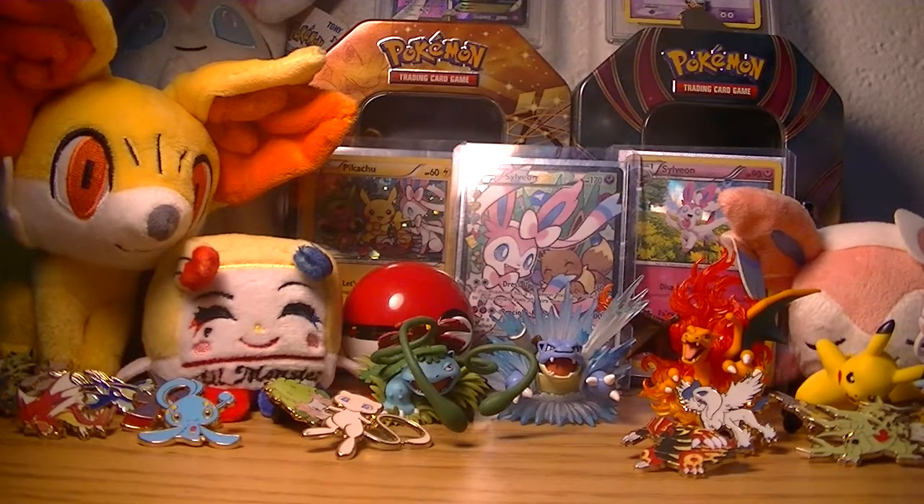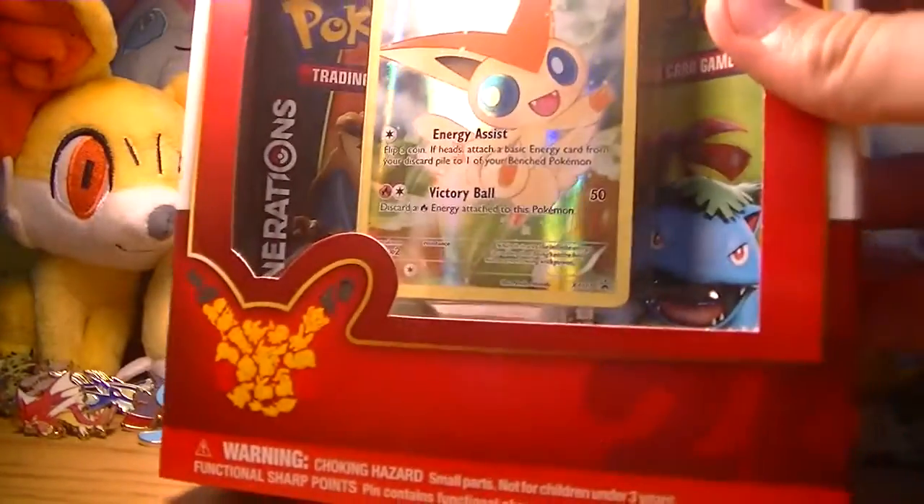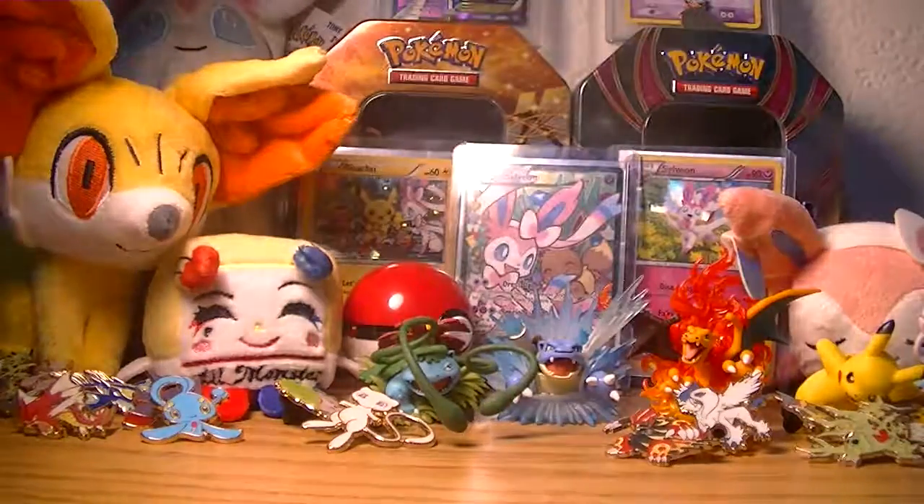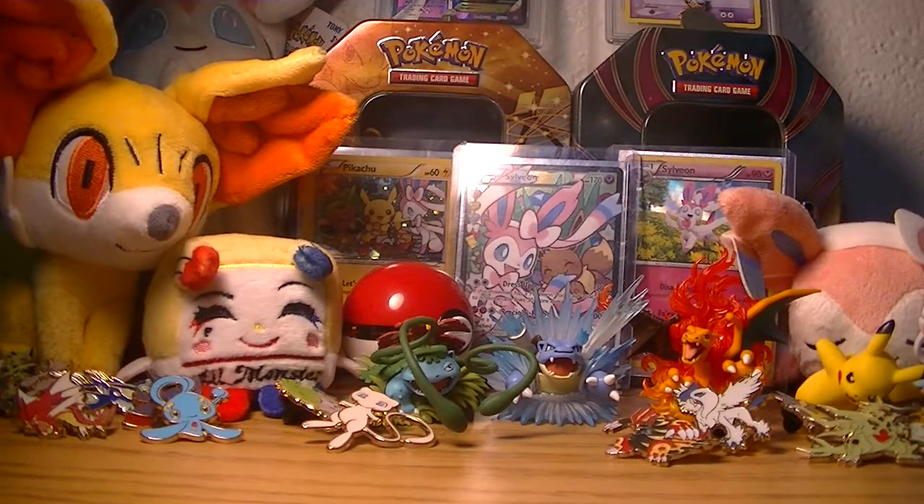How's it going YouTube? It's RJ here and in this video we will be opening up the Mythical Pokemon Collection Victini. Now this is pretty darn cool and it's the first time I'm opening up something on my college campus, so that's actually pretty cool.